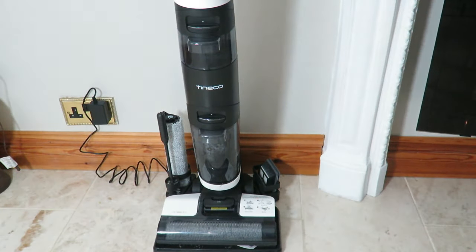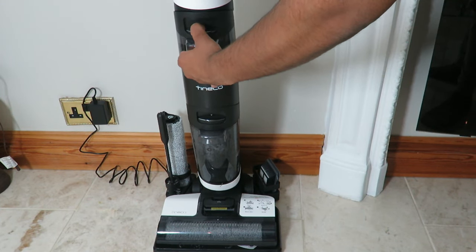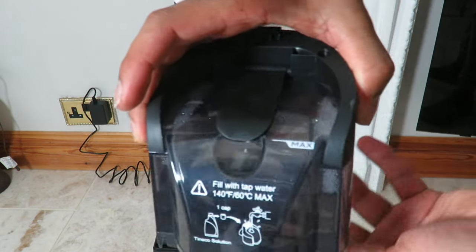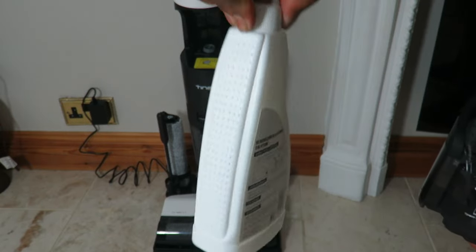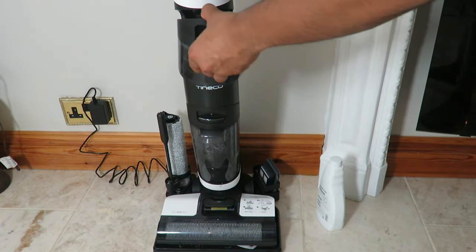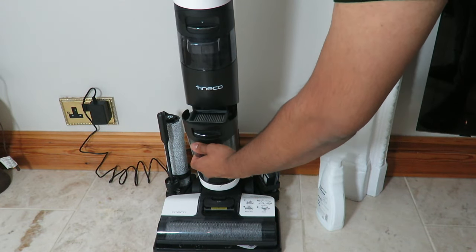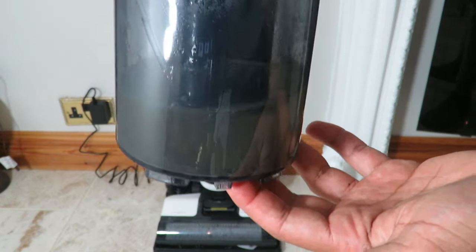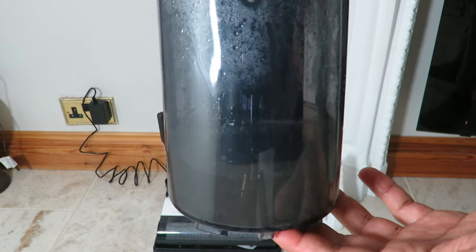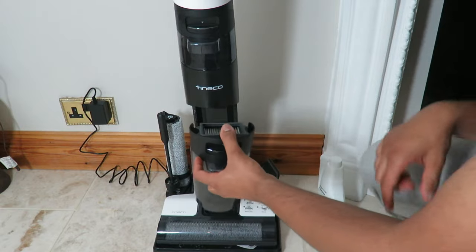So let's go through some of the features. If I pull this over here, press and twist, this is where the clean water goes — you fill it with warm or cold water up to the maximum line, then add one lid-full of the cleaning solution, and slot it back in. It clips in place — very sturdy, very good build quality. At the bottom is the dirty tank and filter. The filter you wash out and leave to dry. As you can see, I've already been using it and it's accumulated quite a lot of dirt. You want to empty the dirty tank regularly to avoid mold.